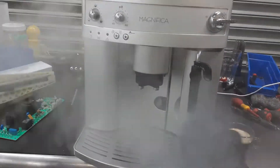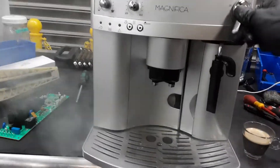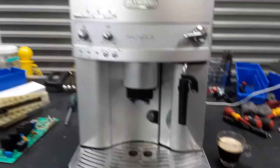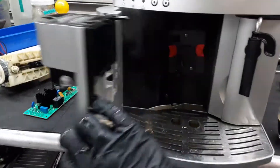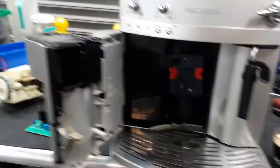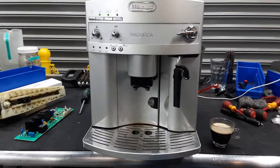And there you have it — the Delonghi Magnifica working once again, with the issue of the infuser getting stuck all the way up now resolved. Thank you so much for watching Can and Coffee. Please subscribe to our channel for more content every day.